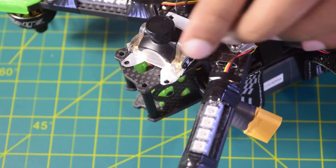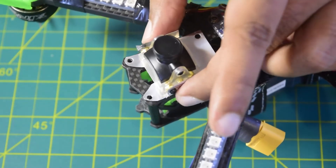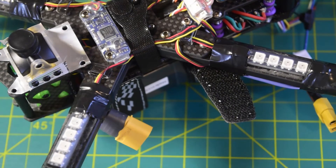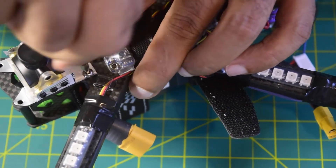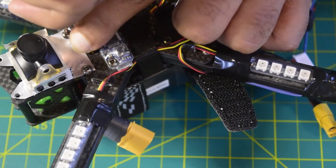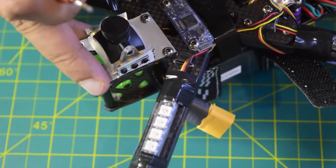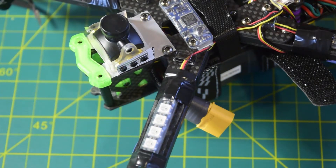I have put three screws on each side to hold the camera onto the plate. Now let's install the plate onto the drone frame by putting the screws back in. First the back-side screws with the longer ones to hold it in place, then the second one, and finally the front-side screws — put them in from the top and tighten down.